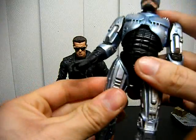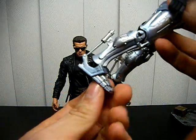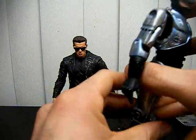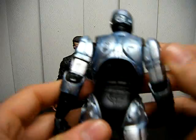The legs go up and down slightly, side to side but not much. You can bend the knee and the foot. It's very nicely detailed — it looks like they just shrank Robocop and put him in a box for us to buy.